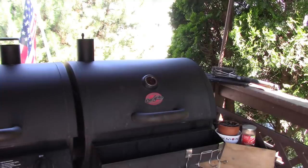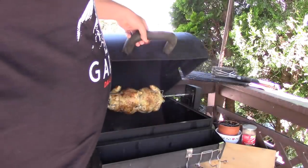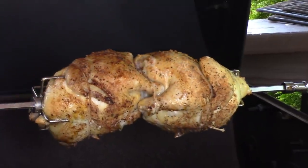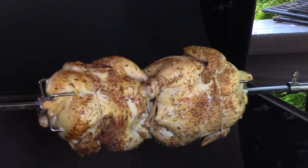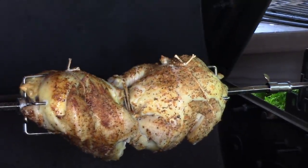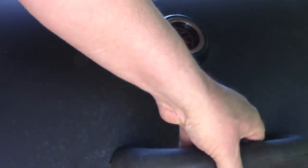It's been 15 minutes. Let's take a peek. Oh, that smells so good. Wish you could smell that. It's delicious. Going slow, it's ready to go. Start back at another 15.